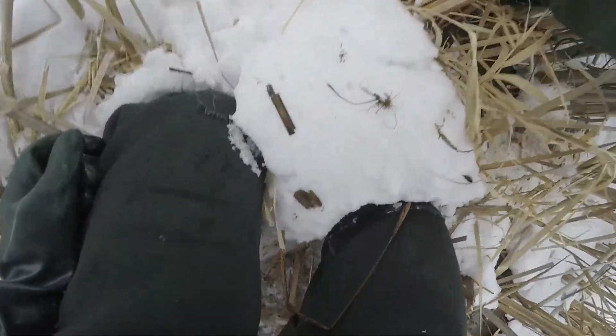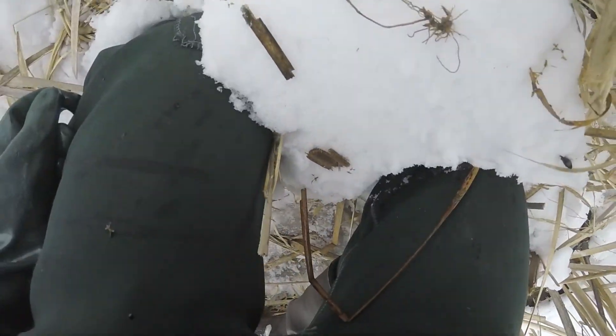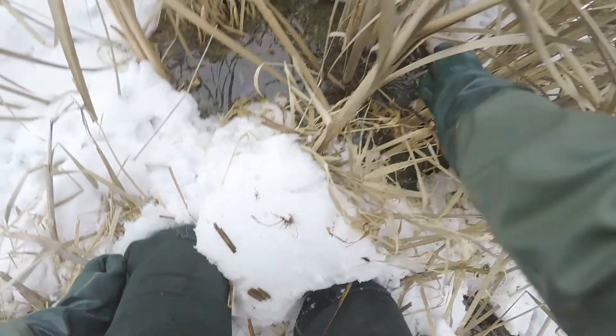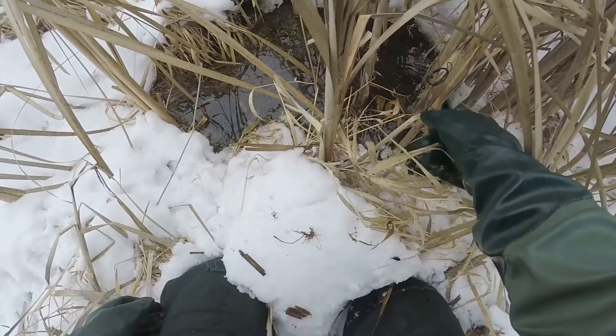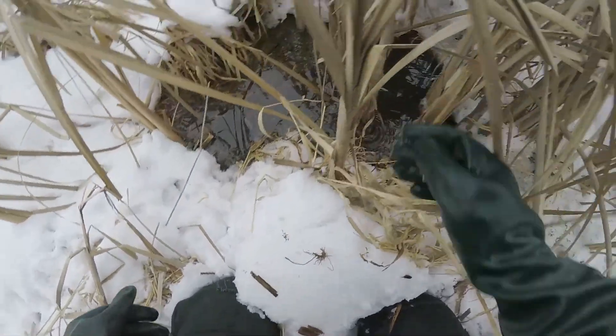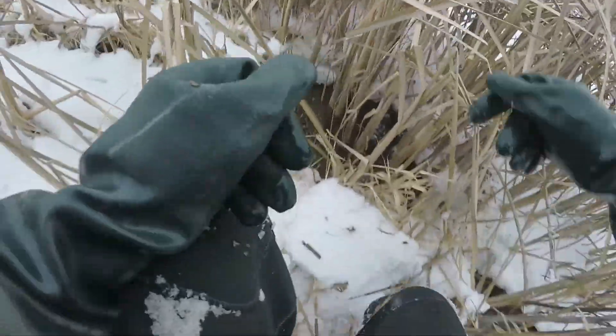He might have jumped down on it — maybe we gotta get it just down here below the ice a little bit. Push the chain and stuff back down, and then alright.